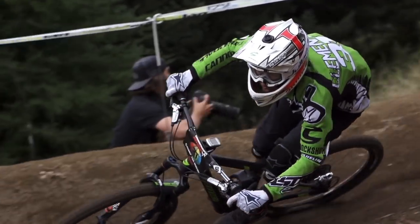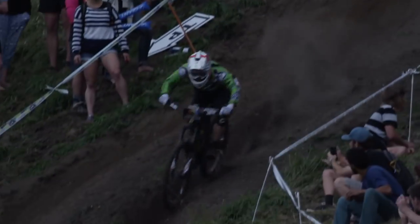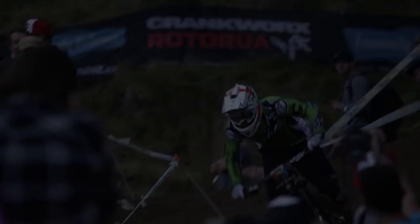Welcome to SRAM Technical Communications. This video will show you how to bleed the SRAM Guide RSC, RS, R, and DB5 hydraulic disc brakes.